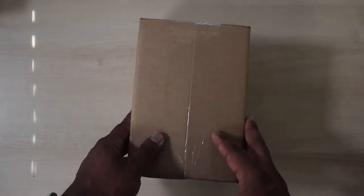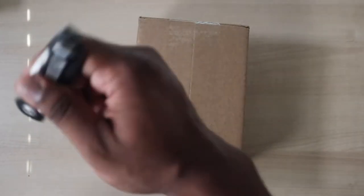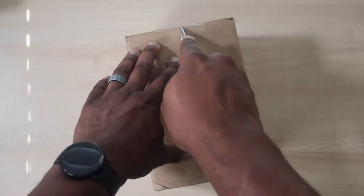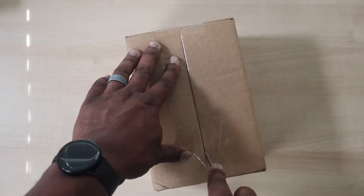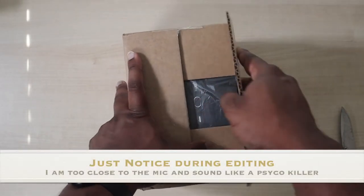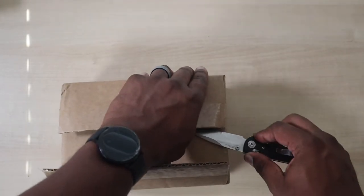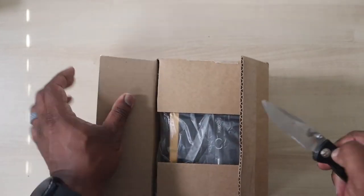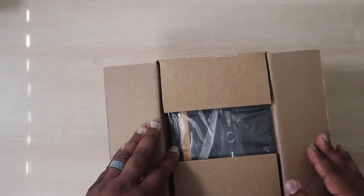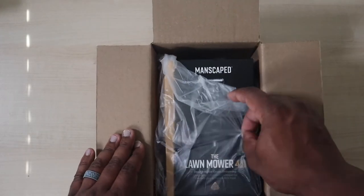We're gonna get straight into unboxing this cool package. Doing it the old-fashioned style — crack this open. Doing a little knife work, safety first. Let's crack this open so you guys can see the Lawnmower 4.0.